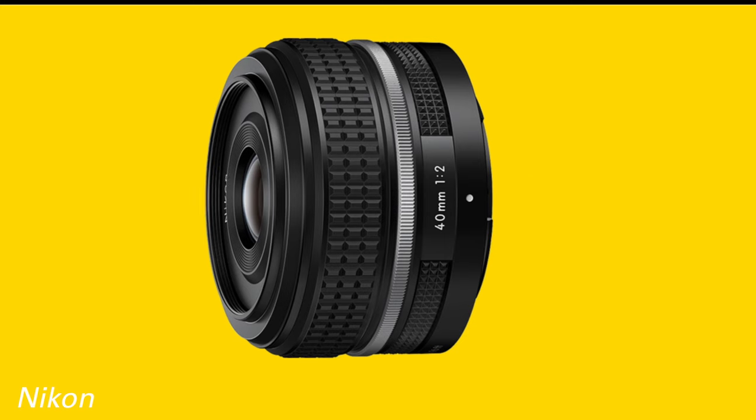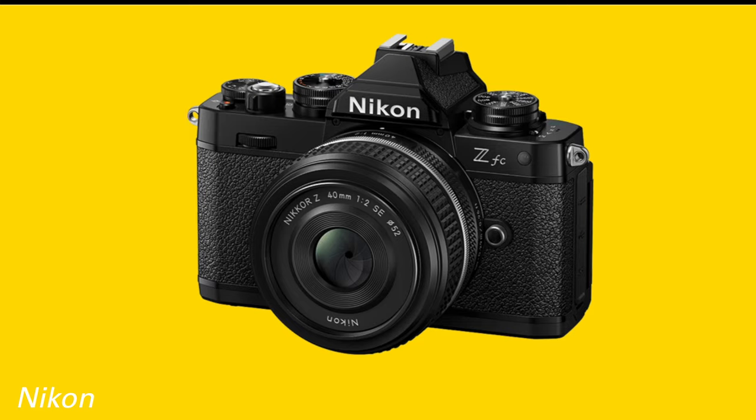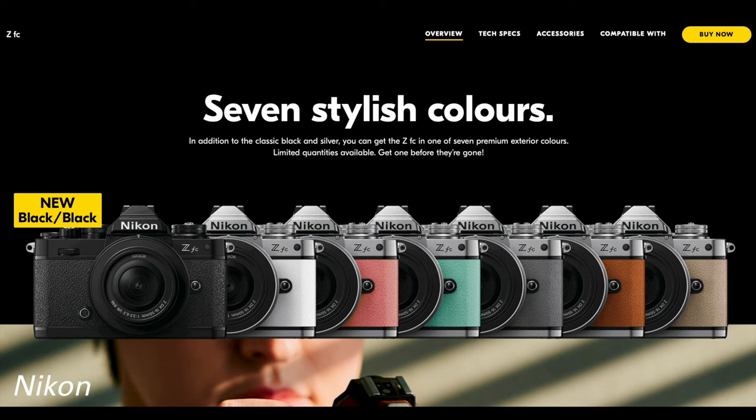This new full-frame lens adopts the checked knurling, silver band, and general appearance of the vintage lenses. It even has the retro Nikkor logo and typeface. At the same time, they've announced a new black version of the ZFC, an APS-C DX camera, and this joins the six other colored skins you can choose for the ZFC.